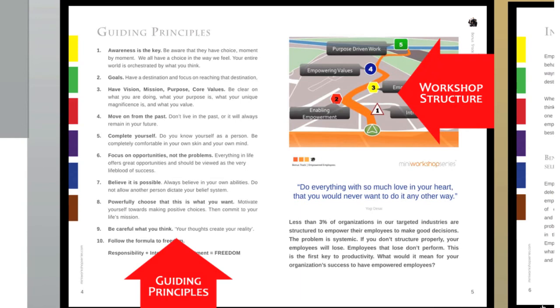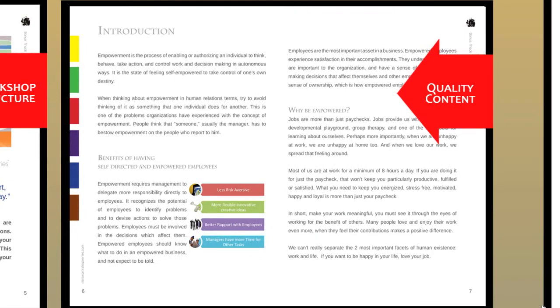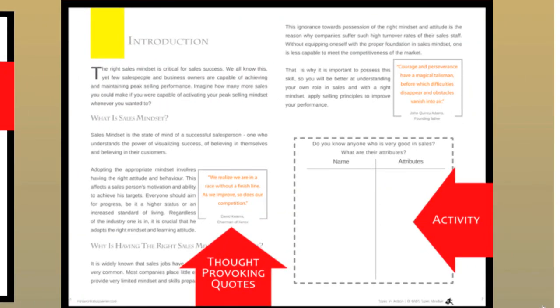As you can see here, each MWS track has its own list of guiding principles for participants to follow, embrace and embody. On the right, there's the workshop structure once again. This is an example of the layout of the learning journal — it is simple, crisp and easy to read. You'll find thought-provoking quotes for participants all over the journal. Everyone needs words of wisdom to inspire them every now and again.